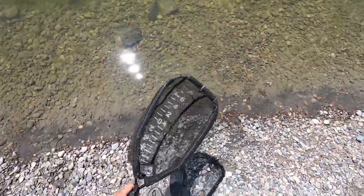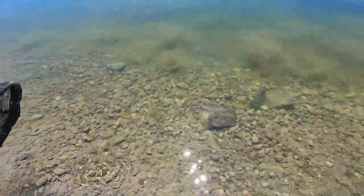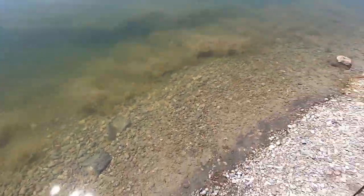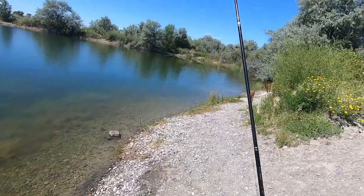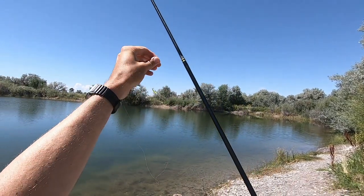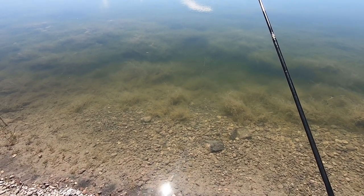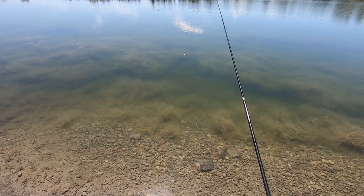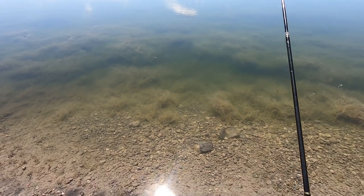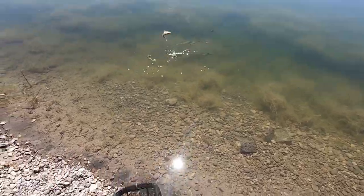I got these little lures at Cabela's for a few dollars. Seems like it was effective — they were really interested in that thing. Took them a little while to commit, but they were all sorts of checking it out. I think I'd like to try these on a trout stream in a more traditional tenkara setting. Let me know if you'd be interested in that. Again, it's not traditional tenkara, but that doesn't mean it's not fun.